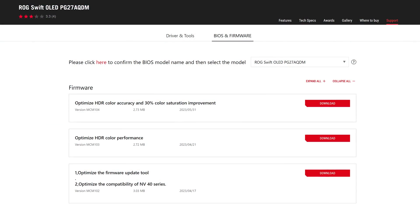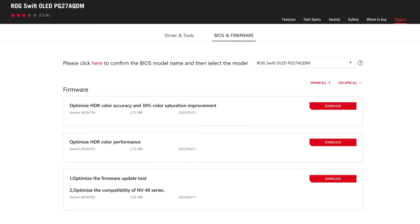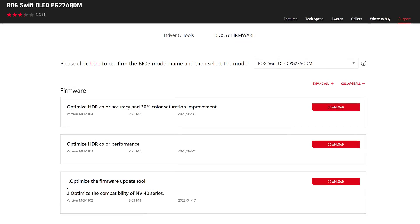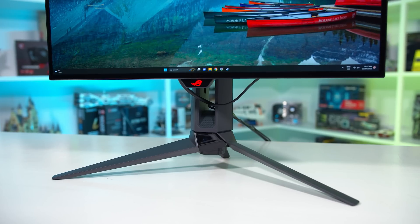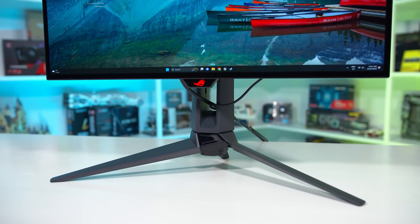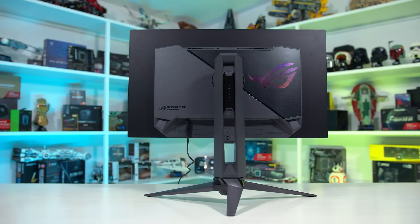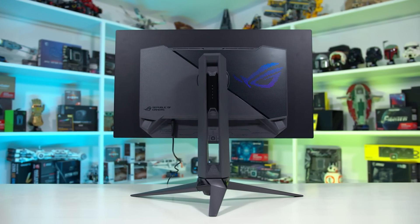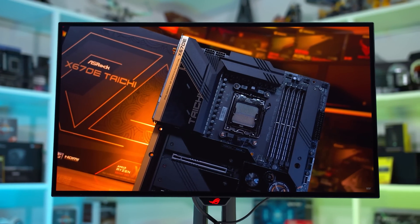Welcome back to Monitors Unboxed. Today I'm looking at another monitor firmware update, this time for the ASUS ROG Swift PG27AQDM. A couple of weeks ago, ASUS released firmware version MCM104 for this display, promising optimized HDR color accuracy and a 30% color saturation improvement. Now this firmware update came as a bit of a surprise to me, as the PG27AQDM performed pretty well with the previous firmware MCM103 that we tested in our review. This isn't a situation like the Alienware AW3423DWF where a firmware update is needed to fix deal breaker issues, but of course I welcome any improvements to products that make them even better.